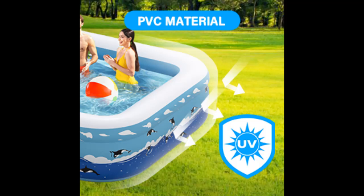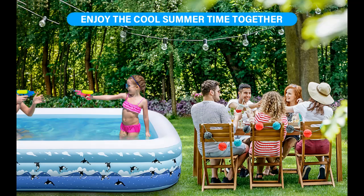Individual Air Chambers: the large blow-up pool for adults is equipped with 3 individual air chambers. The sturdy 3-ring structure makes the inflatable swimming pool evenly stressed and allows 4 adults to lean by the pool, while ensuring that the blow-up pool is stable and doesn't collapse.